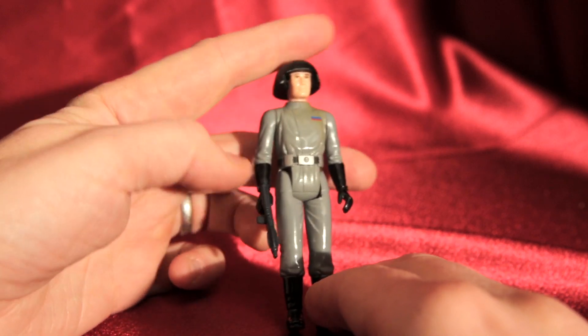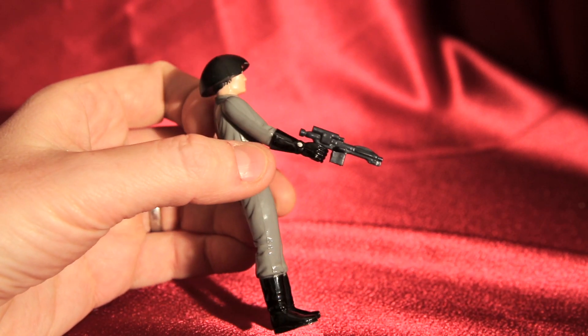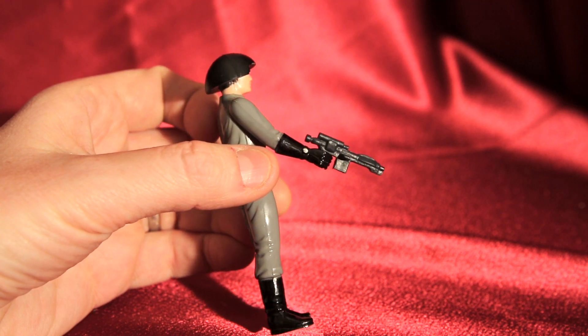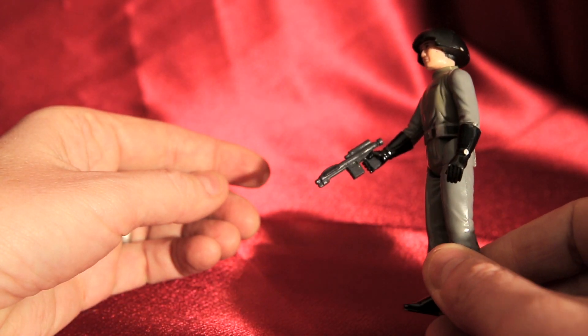He's got the usual E11 blaster, which stormtroopers and pretty much anybody that worked on the Death Star carried around. You can see it there with nice detailing on it — it was made off of an old gun, they bought a bunch and redid them. There's the gun.